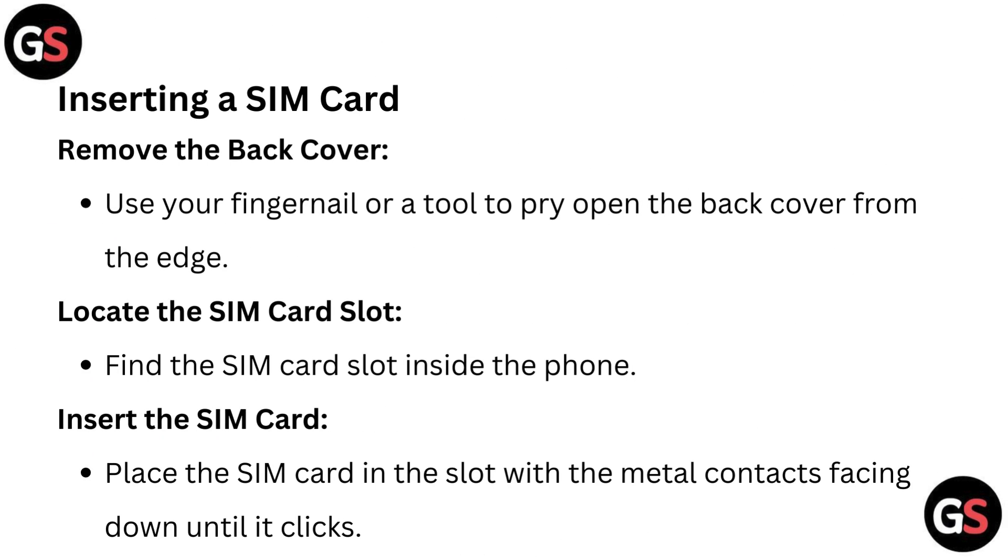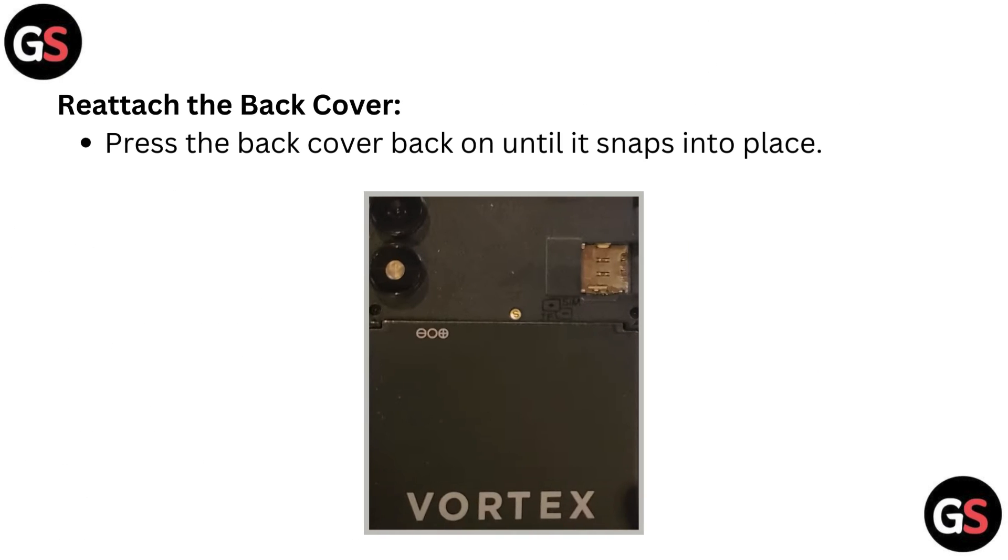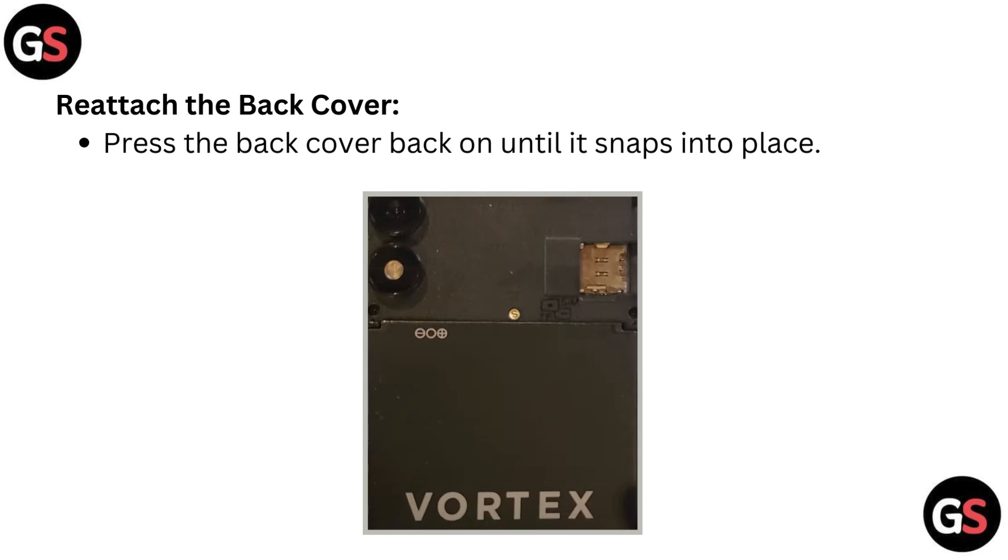Insert a SIM card. First, remove the back cover — use your fingernail or a tool to pry open the back cover from the edge. Next, locate the SIM card slot inside the phone. Place the SIM card in the slot with the metal contact facing down until it clicks. Then press the back cover back on until it snaps into place.